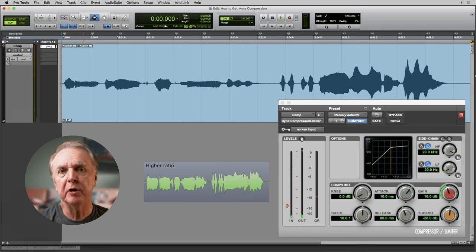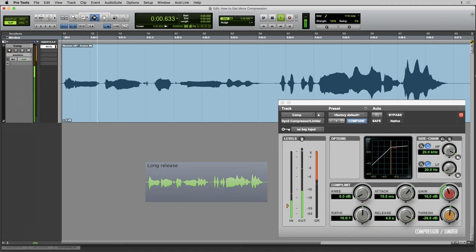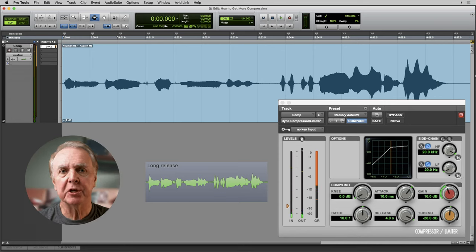Now for something different — the third method. I've changed one control. In this example, the gain reduction meter bobs up and down around 10 dB in the first line of the vocal and around 15 dB in the second. You could have achieved almost the same with fader automation — there's some compression but not a lot. I've set the release time to be very long: four seconds.